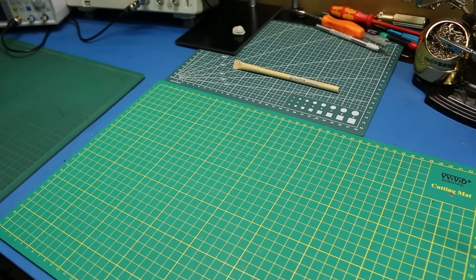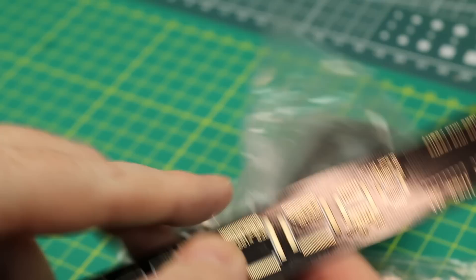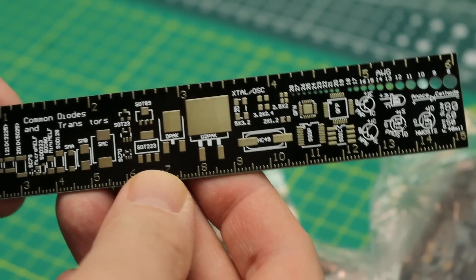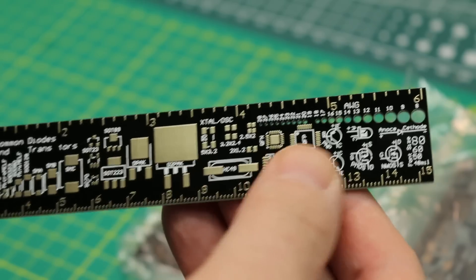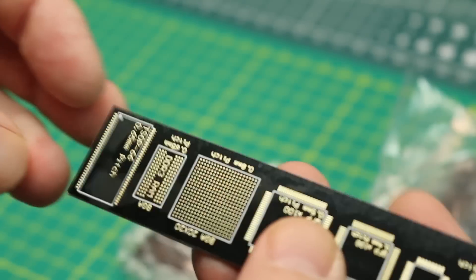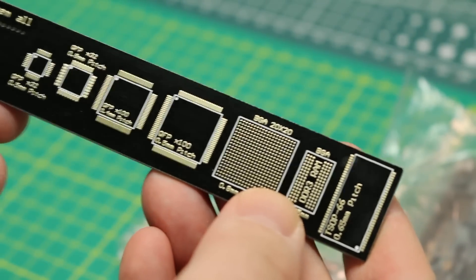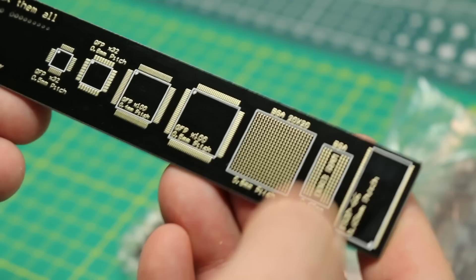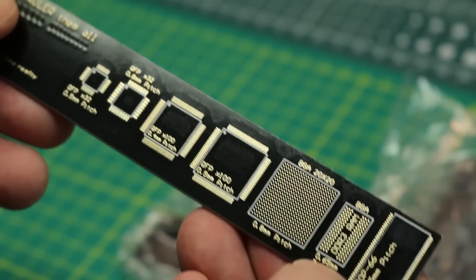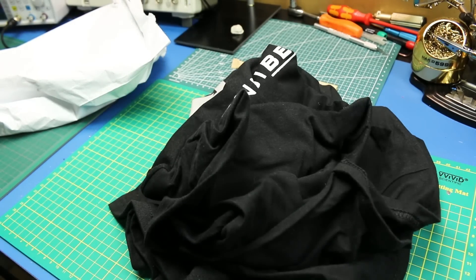Next out of the box, got some PCB rulers. I've never had these before but I've seen them on lots of other electronics channels and they look really neat. This is a ruler with all different sizes of SMD components, wire gauges, and trace sizing, so you can get an idea of what any component, trace, or wire gauge is. Here's the pitch for different SMD ICs — very cool. BGA 20 by 20 — neat.